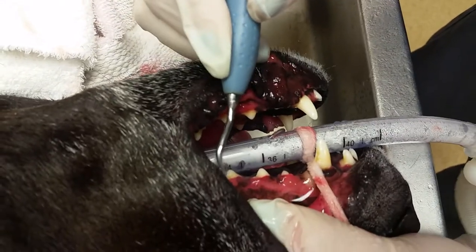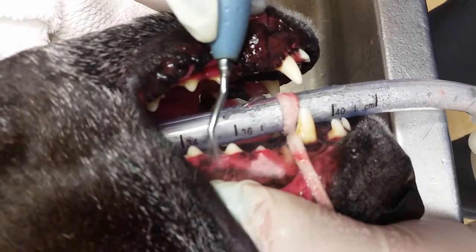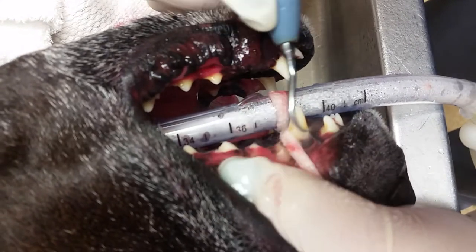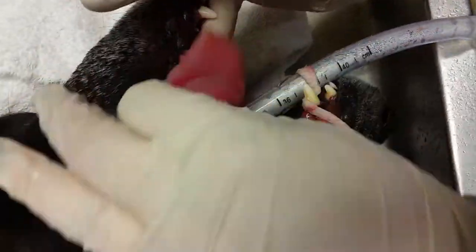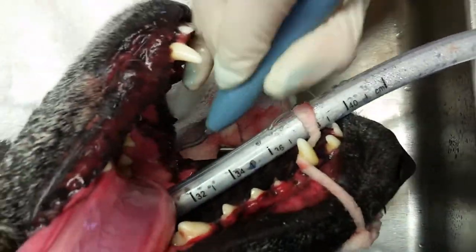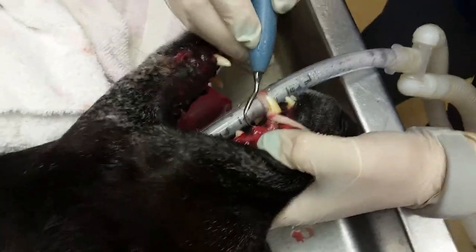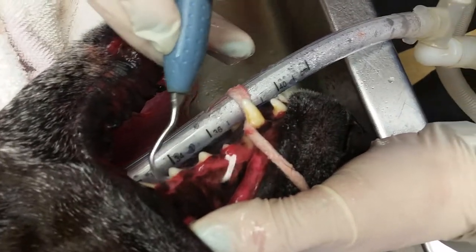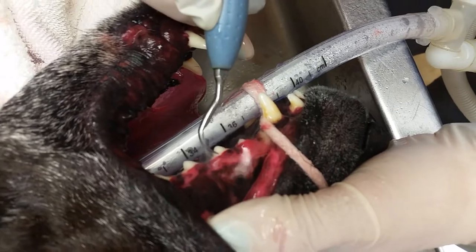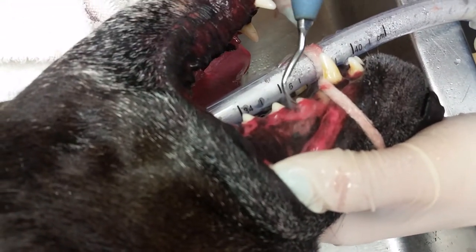When I went to finish my scaling, I'd actually go ahead and do the outsides of both these teeth and then the insides of the lowers and uppers as well. These three teeth are nice and clean though — I don't see any more tartar on them. So I'm going to go ahead and finish scaling and then show you how I would polish them.